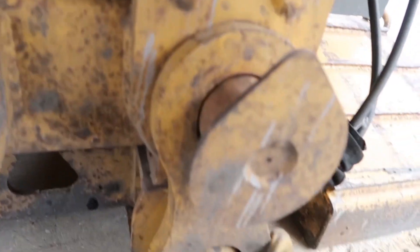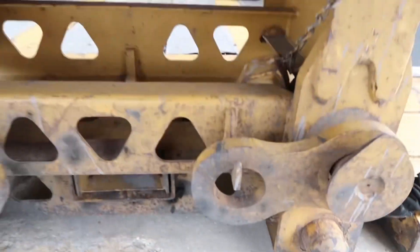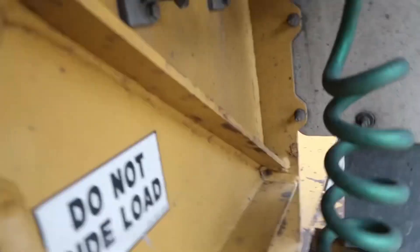Y'all see this? It's called your wishbone right here — that disconnects and holds the trailer from coming apart on the road. You gotta hook your airlines.